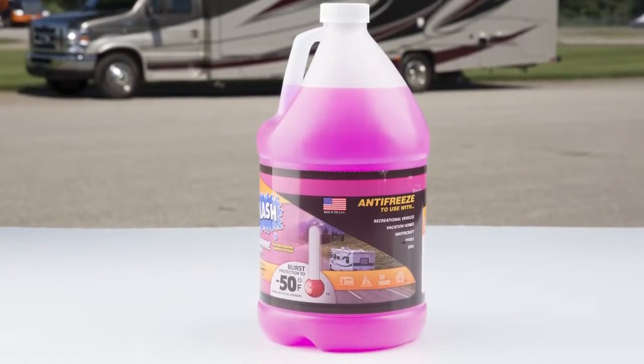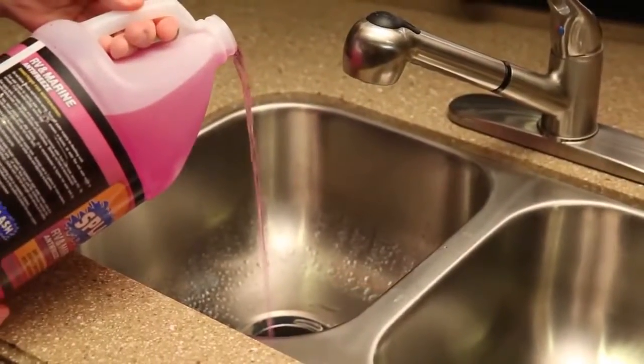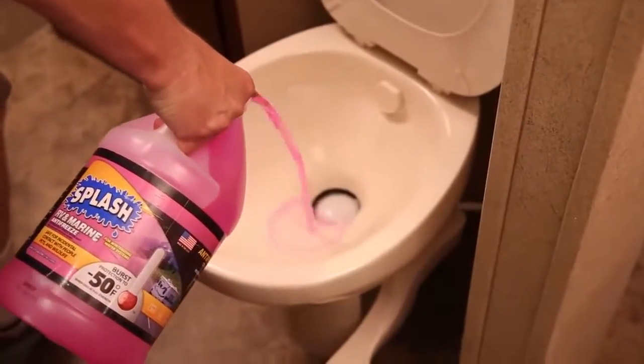Now grab some RV antifreeze and pour it into drains, P-traps, toilet, and tanks. And you're done.